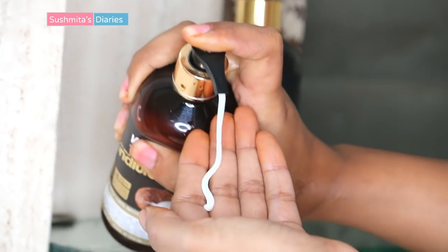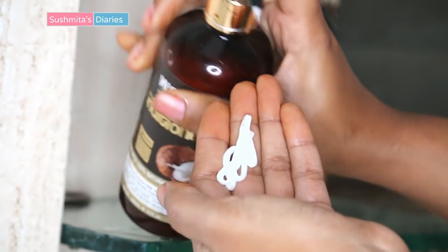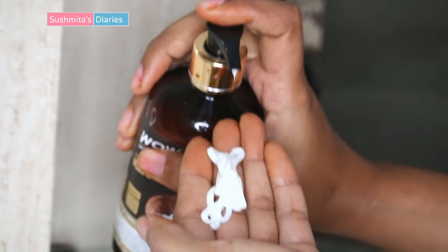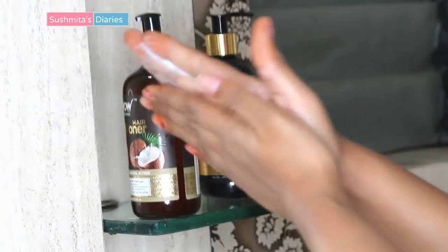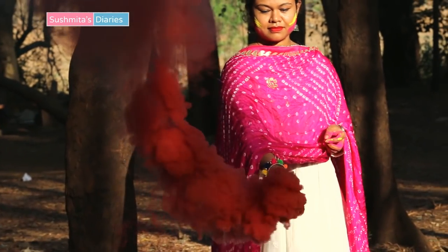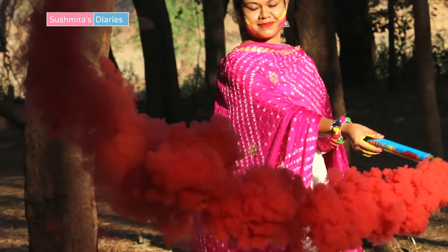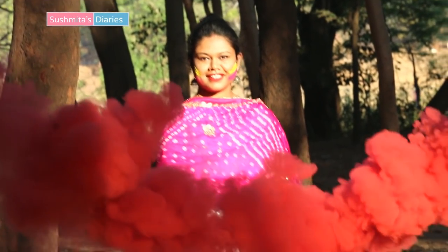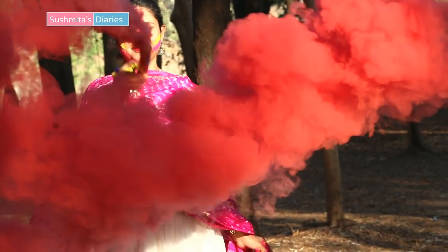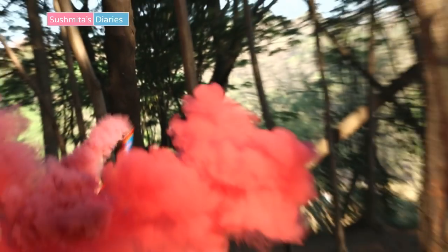Don't forget to condition the hair after shampooing, as it will restore the lost moisture and lock in hydration. Conditioning also helps in detangling the hair and controlling knot formation. So these are some really easy tips to take care of your hair during Holi festivities. If you enjoyed this video, hit the bell icon so you don't miss out on any new video. I will see you all very soon — till then, bye!